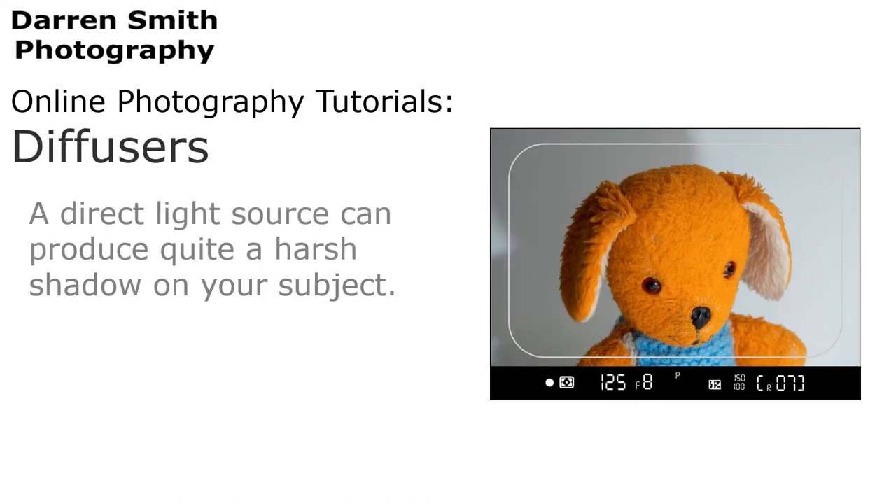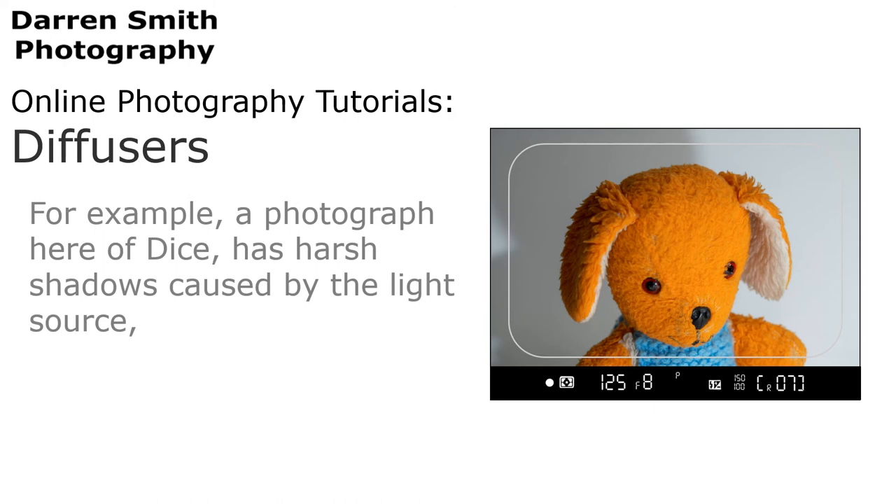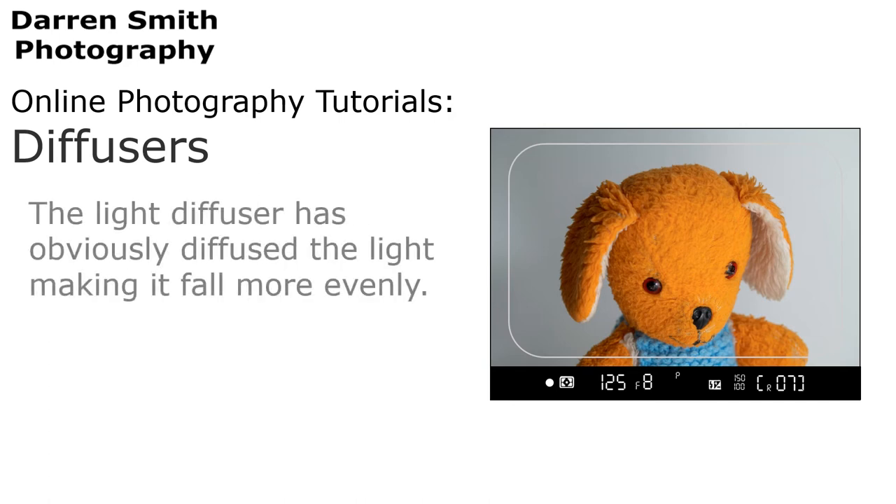A direct light source can produce quite a harsh shadow on your subject. A diffuser helps eliminate this harsh light by making the image look more natural. For example, a photograph of dice has harsh shadows caused by the light source, whereas when the diffuser is in front of the source, the detail is more obvious. The light diffuser has diffused the light, making it fall more evenly.